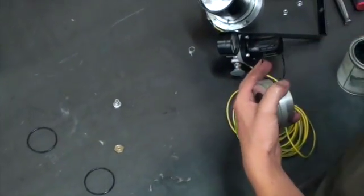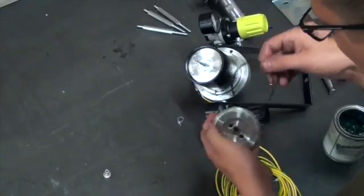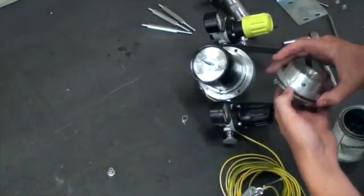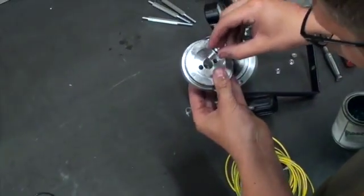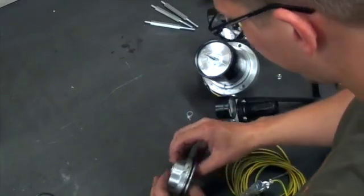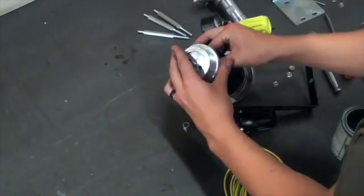Then we will grease the top seal and place that on the reversing body. Once that is complete, we can place that back on top of the air cylinder.